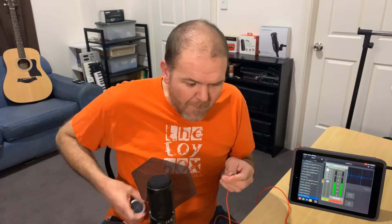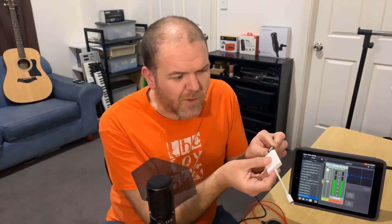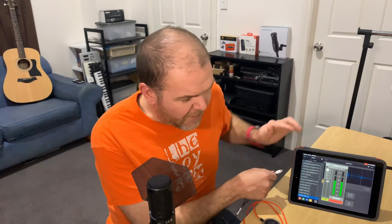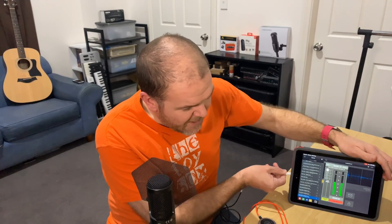There'll be links in the description to where you can pick up these Jabra headsets because they are really cool. This one has an adapter where we plug in our TRRS into one end and then have a USB connection at the other end. So what we're going to do is plug the USB into our Lightning to USB adapter. If you're not familiar with Lightning to USB 3 adapters, there's a link in the description and up top to a video all about these. So let's now plug this in. I've got AudioShare audio recorder running here, and at the moment it's using the built-in microphone.